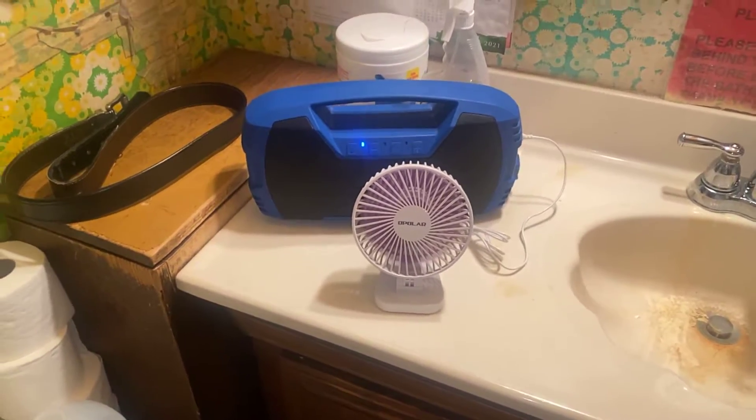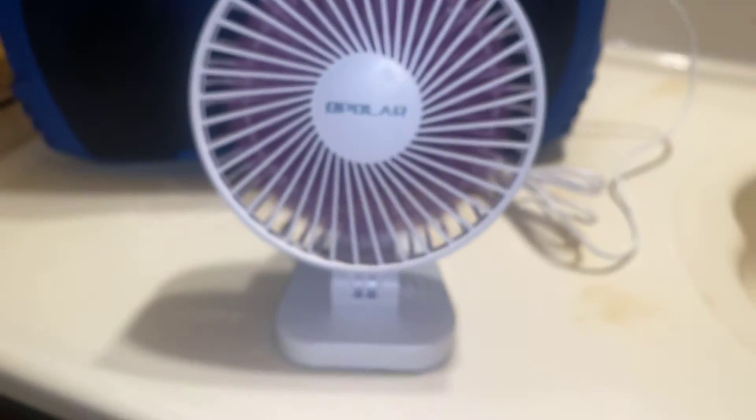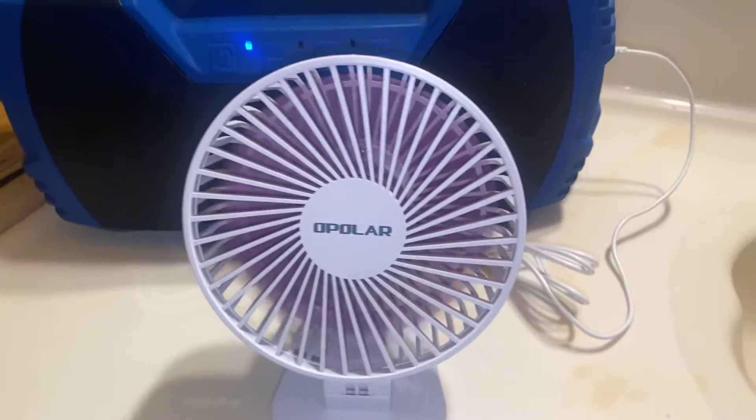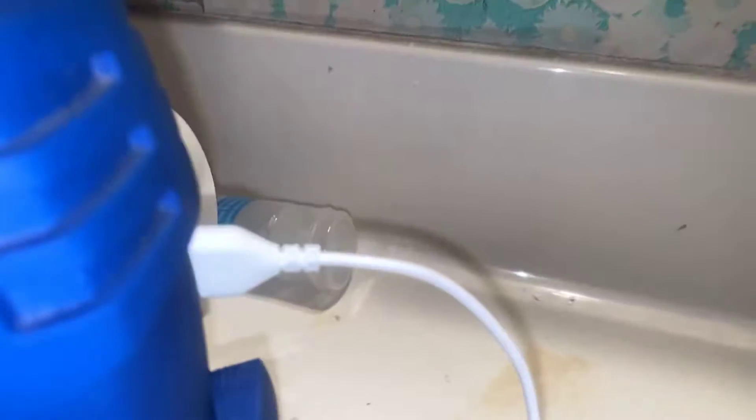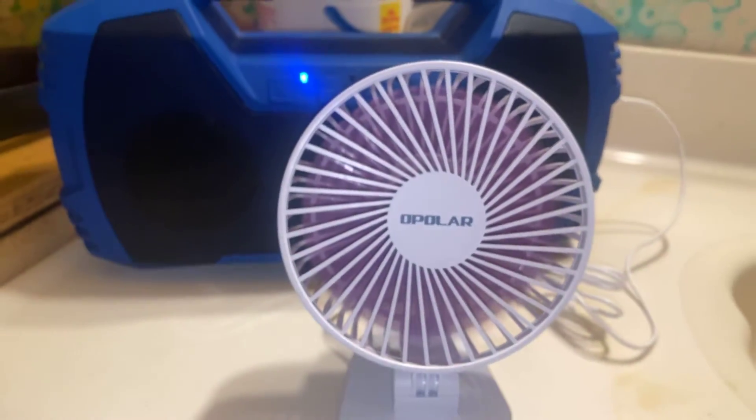I'm using this a pole line fan now in the bathroom. It has purple blades. The blades can spin clockwise. There's a lot of air. USB. Very powerful fan.